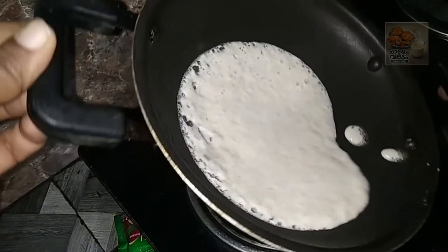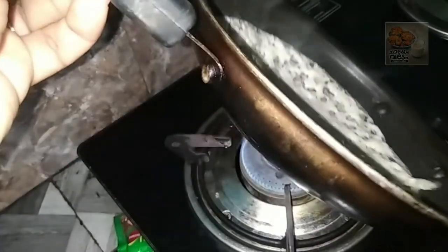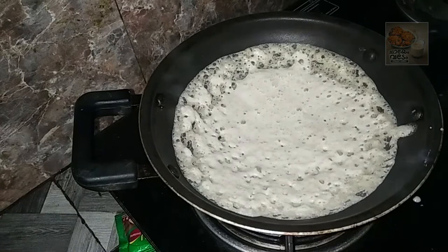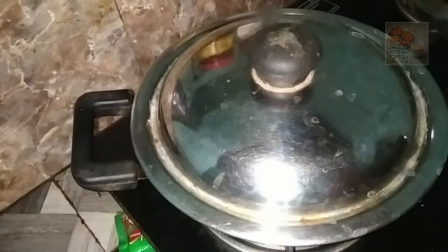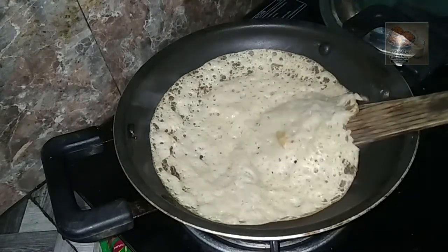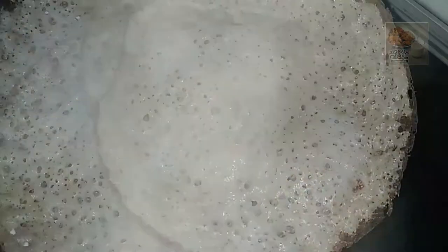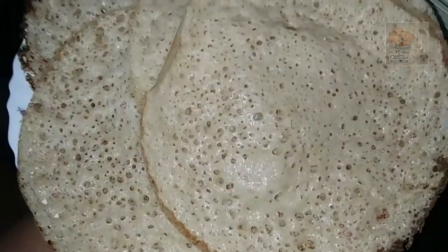We need to cut the holes in our shape, and cut it in our shape. We will cut the cover. It's very soft.